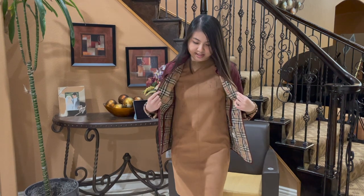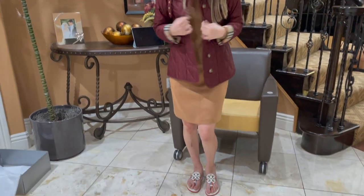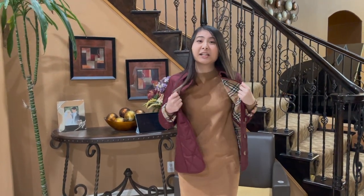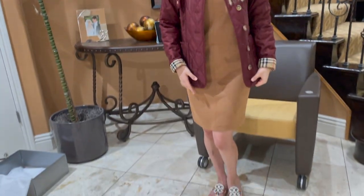I think this jacket would look cute if I just leave it unbuttoned, because I think if we button it up it will look a bit weird. It would look cute if you're wearing a turtleneck with some blue jeans, or even like a dress, like what I'm wearing right now.